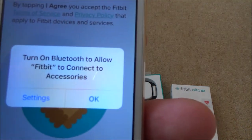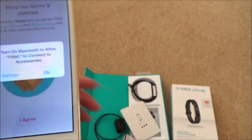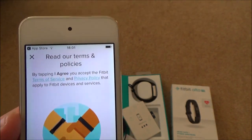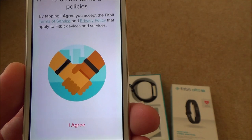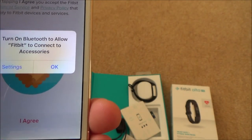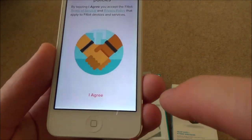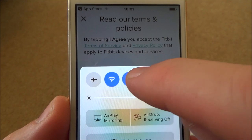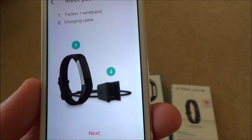It says 'Turn on Bluetooth to allow Fitbit to connect to accessories' - the app connects to the Fitbit via Bluetooth to download data and sync it up. I'll click OK to allow Bluetooth. Tapping 'I Agree' accepts the Fitbit terms of service and privacy policy. On the iPod I scroll up from the bottom, tap the Bluetooth symbol to turn it on, then tap 'I Agree'.